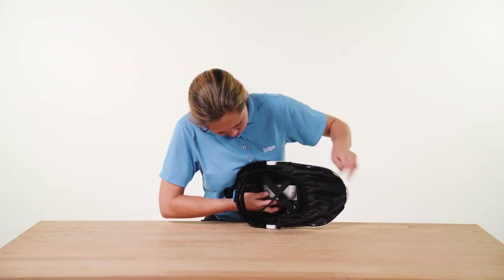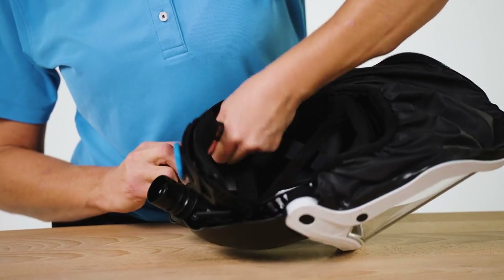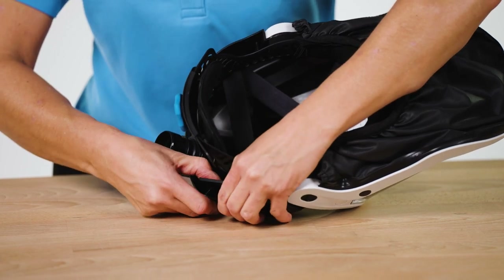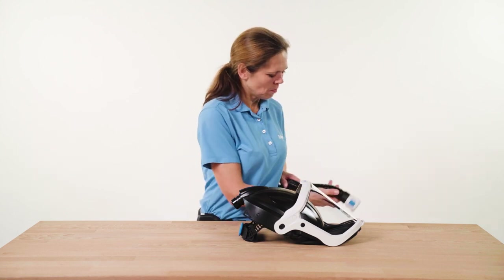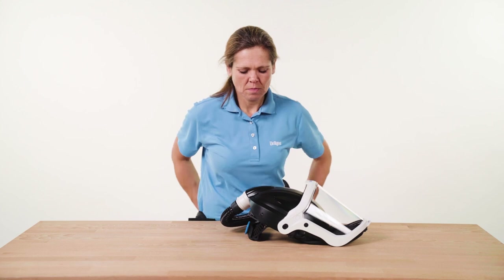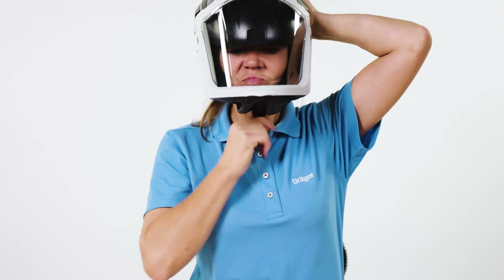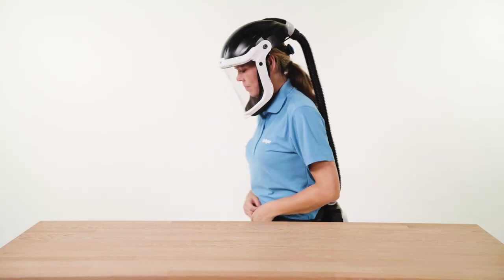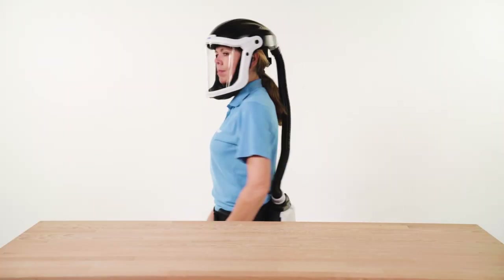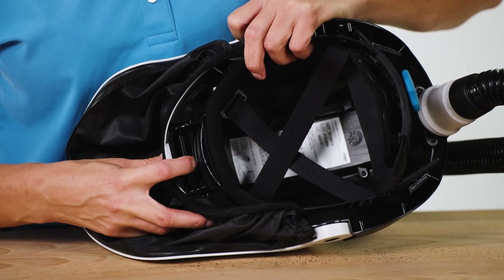Adjust the headband to your head size. If necessary, also adjust the distance between the helmet and the headband by removing both rear pivot bolts from the slots on the headband, then pressing them into the chosen slots until they audibly click into place. Connect the breathing hose and make sure that the blower unit is switched on and that the breathing air supply is thus ensured. Put on the face shield and tighten it at the back using the ratchet. To adjust the air outlet, open the visor and select your setting via the flap at the front of the headpiece, then close the visor.